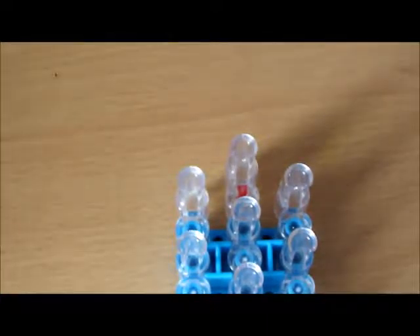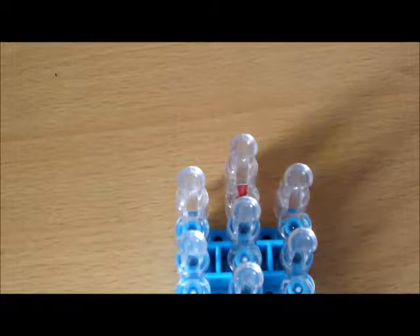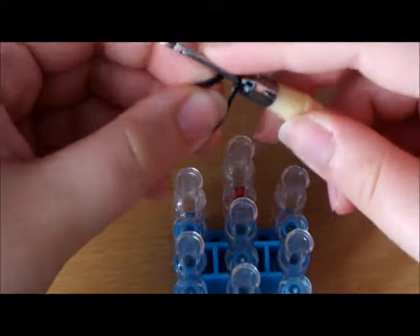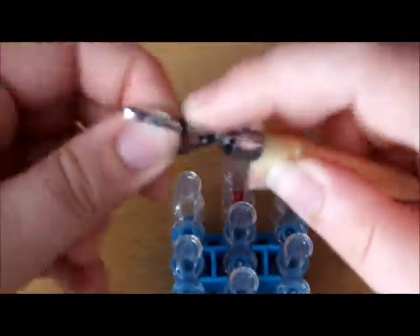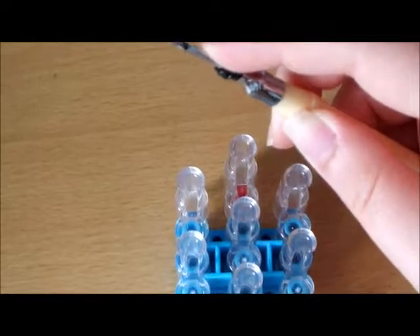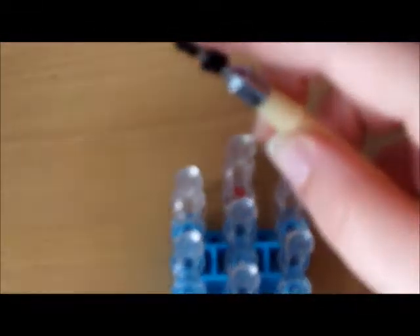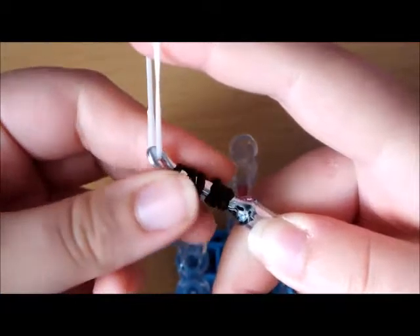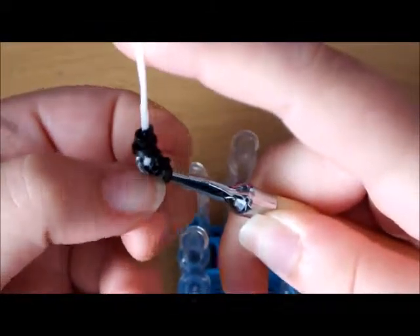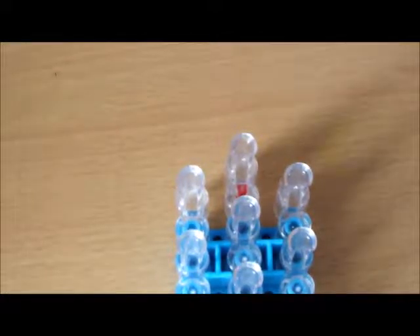Then we'll make the nose. What you'll need is a black band, and we're going to do basically the same as the eyes: once, twice, three times, once, twice, three times. Then get another white band, stretch it, push them all on, and put them aside on your hook or pencil or whatever you're using.